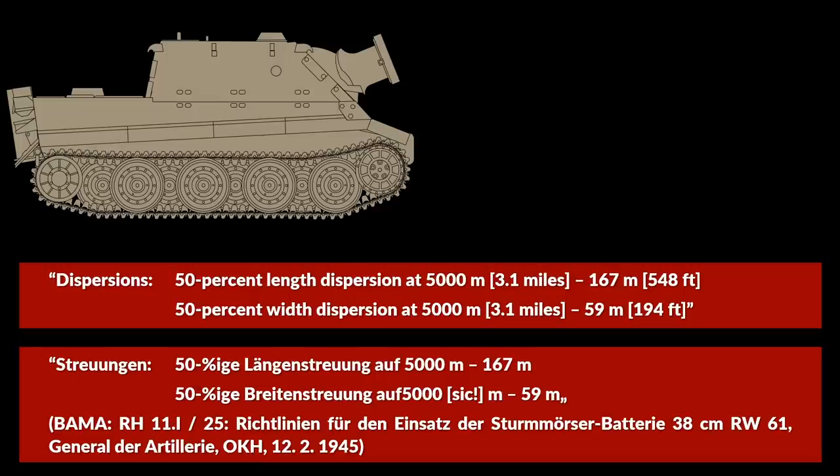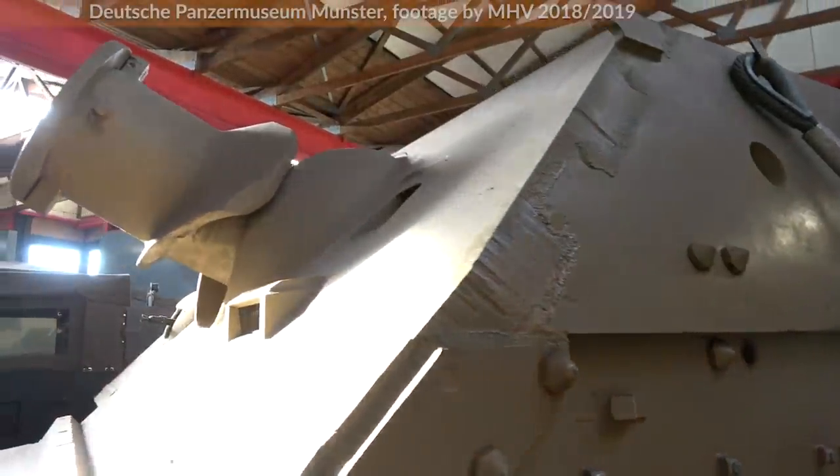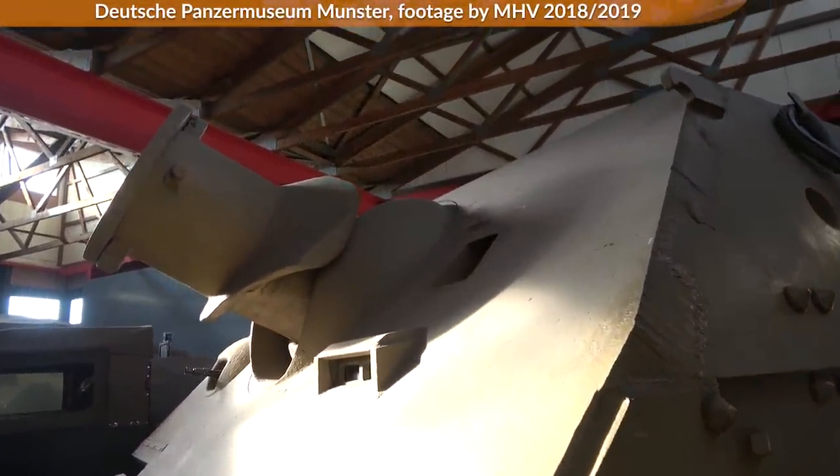This means that 50% of all shots landed in an area of 167 m × 59 m. According to the document, this is rather high. Sadly, I could not find any information on the dispersion of German artillery pieces in my books or primary sources.